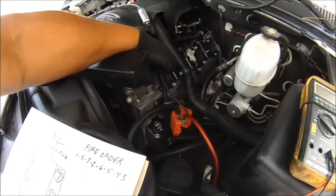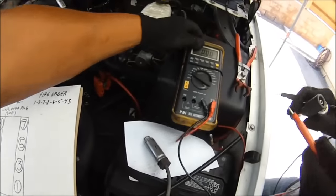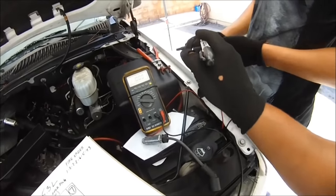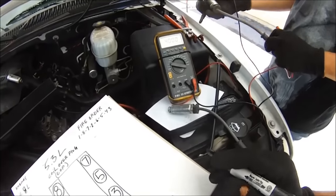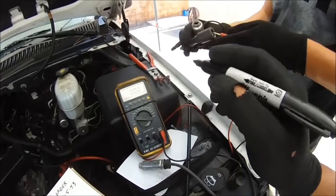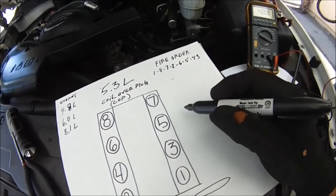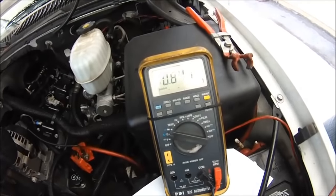So before we check the coil we're going to check the wires, and here's how you do it. We got number five — this spark plug wire is from cylinder number five, which is this one right here. Go ahead and give me a reading. She came up with 0.847.